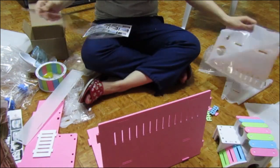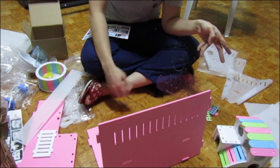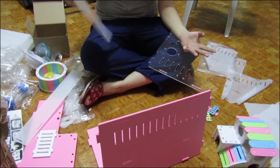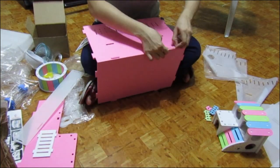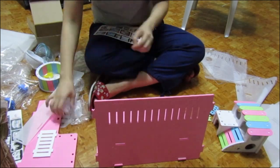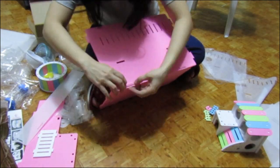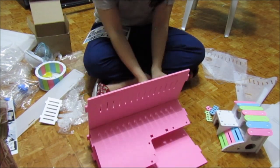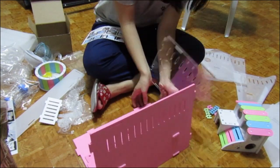Back to assembling the cage. I need to remove all the protective layers on each side — there, now it's transparent. It's a bit painful on the nails because the protective layer is really hard to remove. That's the purpose of the white rubber band — as support for the cage.